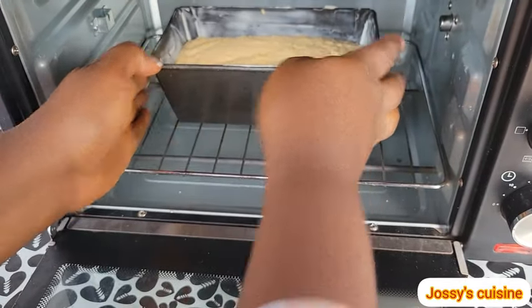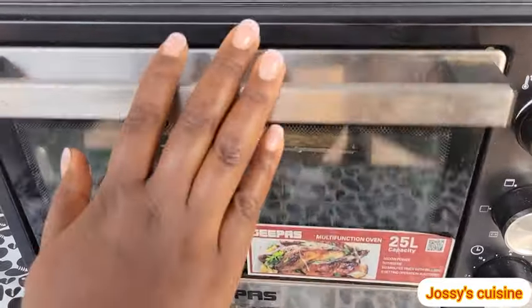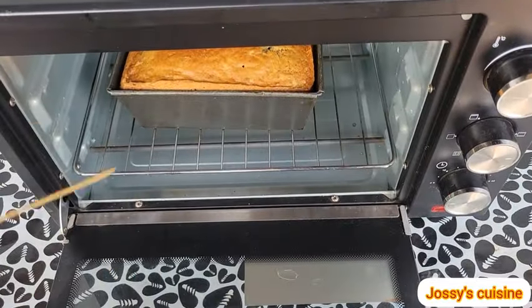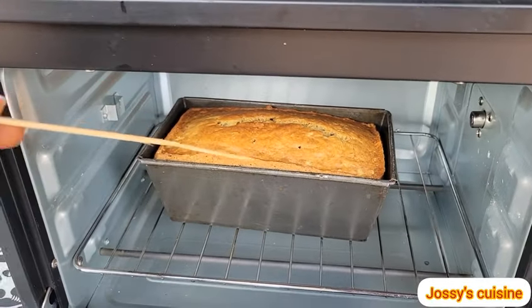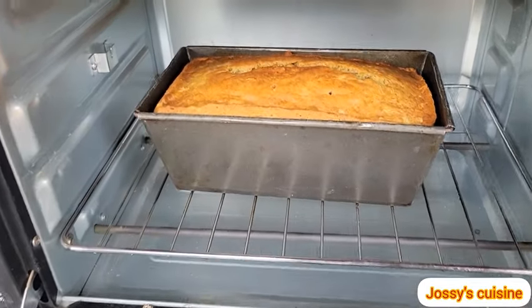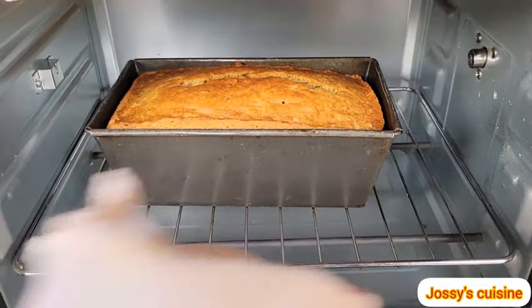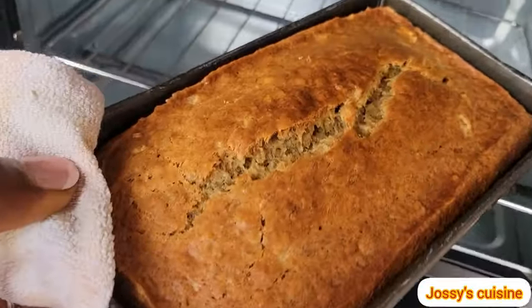We gently tap to release air, then we proceed to bake our cake in a preheated oven at 180 degrees Celsius for about 50 minutes. After 50 minutes, we check on our cake — insert a skewer to ensure that the cake is dry. As you can see, the cake is dry. We take the cake out of the oven, place it on a rack, and leave it there to cool for about 10 to 15 minutes.